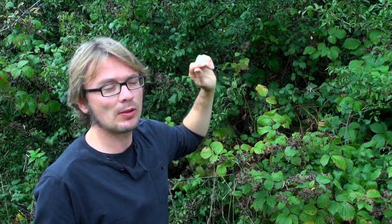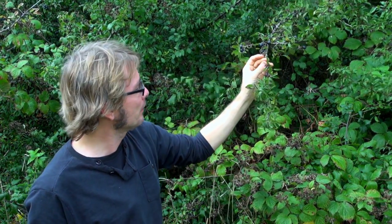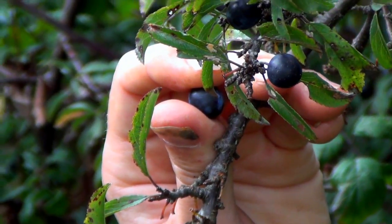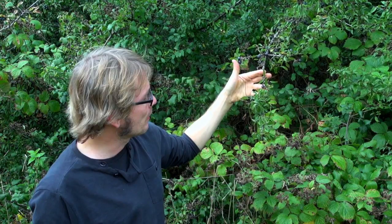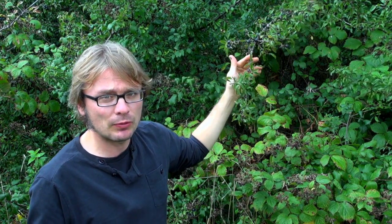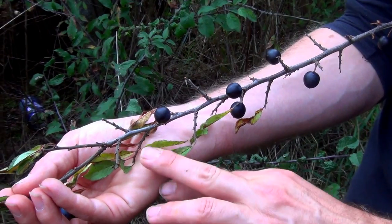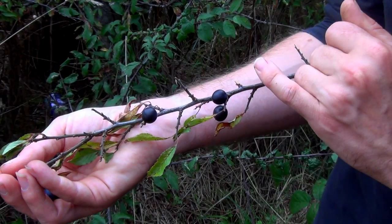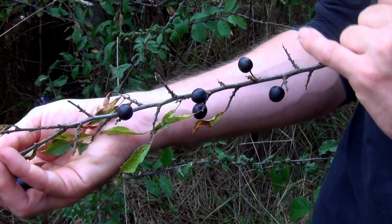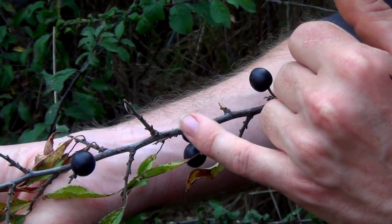Here's a forager's favourite — it's the sloe. Most of you know this as what goes in a sloe gin. So there are these berries here, blackberries on what looks like a kind of plum-like tree, and that's for good reason — this is in the plum family. The sloe is very distinctive, with this distinctive leaf here, then we've got the thorns going up, hence the other name: blackthorn, and of course the sloe berries themselves.